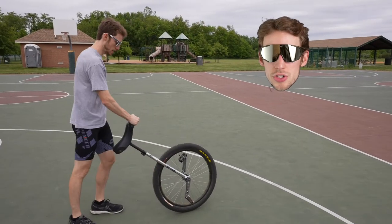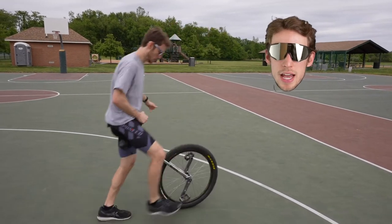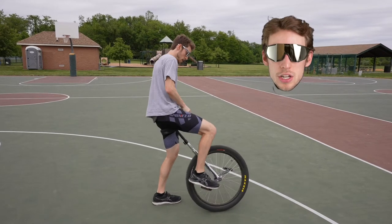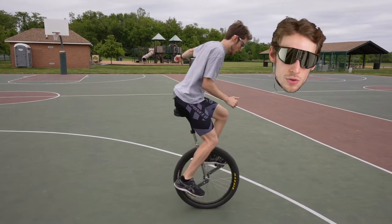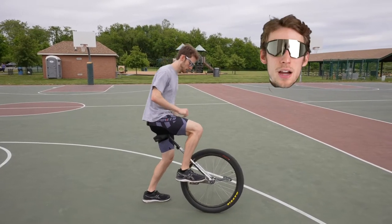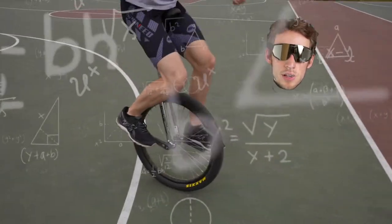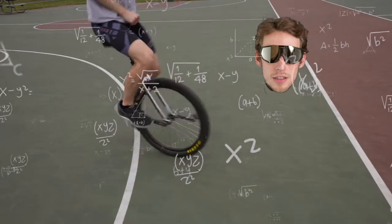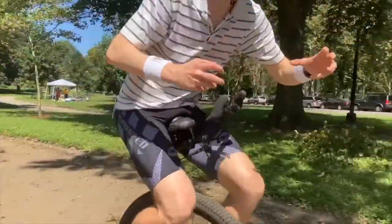For free mounting: when you push down on the pedal, the unicycle goes backwards because of your weight on the pedal. What you need to do is lean forward with the same amount of force that the unicycle is pushing you backwards — lean forward far enough to where it exactly counteracts that backward force. Then you can step right up.